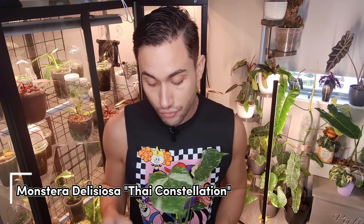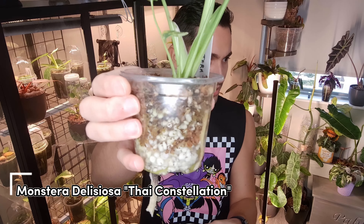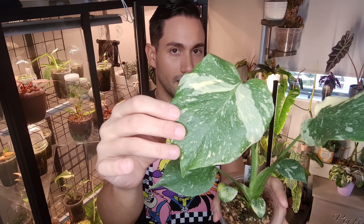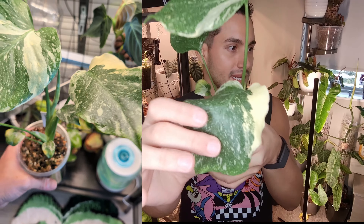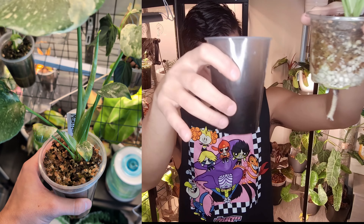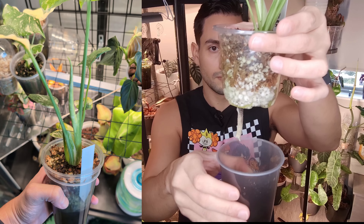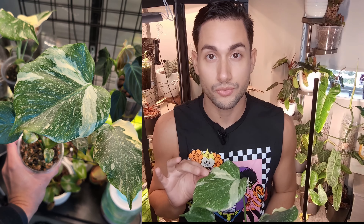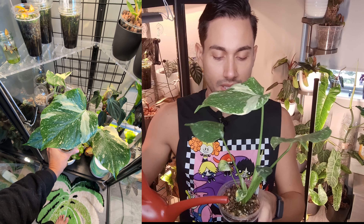Up next is a plant screaming to be repotted — my Monstera deliciosa. Look how chunky some of the roots are. This is the forgotten child — I don't have high hopes for it. It's been sucking up all the water — there's almost nothing left in it — telling me it's taking up too much water and really needs a repot. I'm going to put some water in it and hopefully repot it into LECA today or tomorrow.